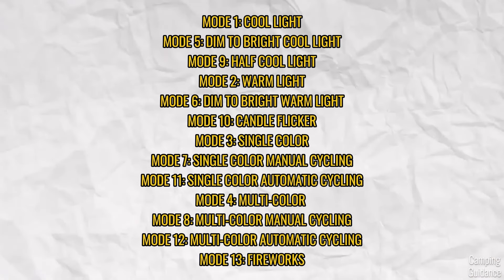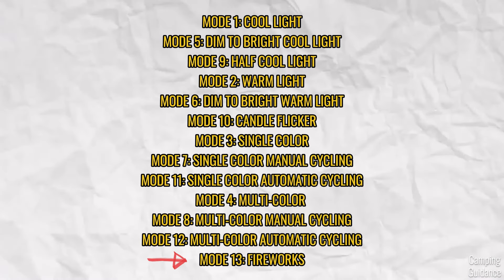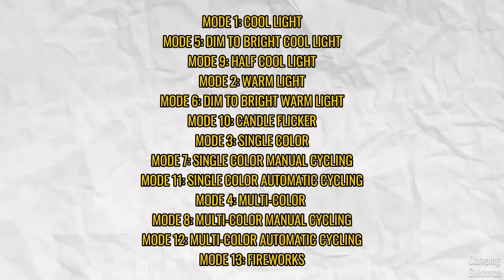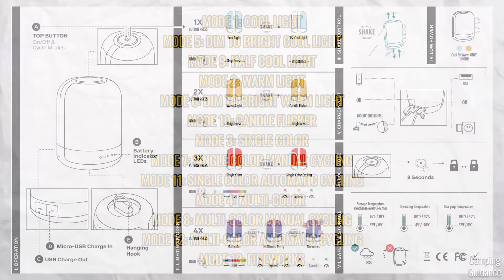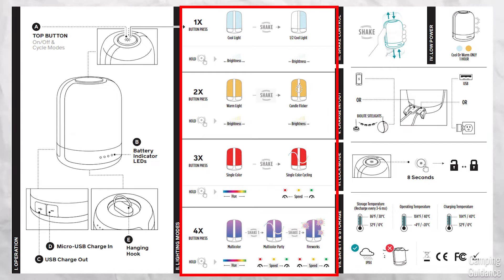And there we have it — all the different light modes from mode one all the way to mode 13, including the bonus fireworks mode. You don't have to remember everything — you can just refer to the user guide provided by BioLite. I recommend taking a picture of it and storing it in your phone so that you don't have to fumble around an insane number of light modes when you desperately need light.